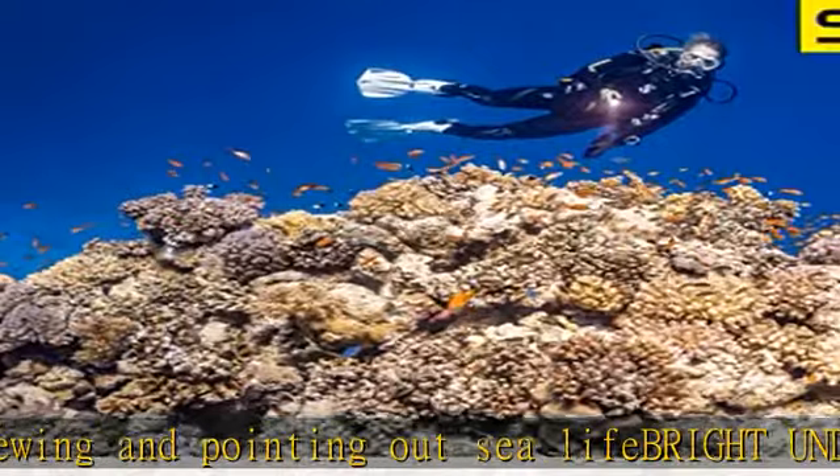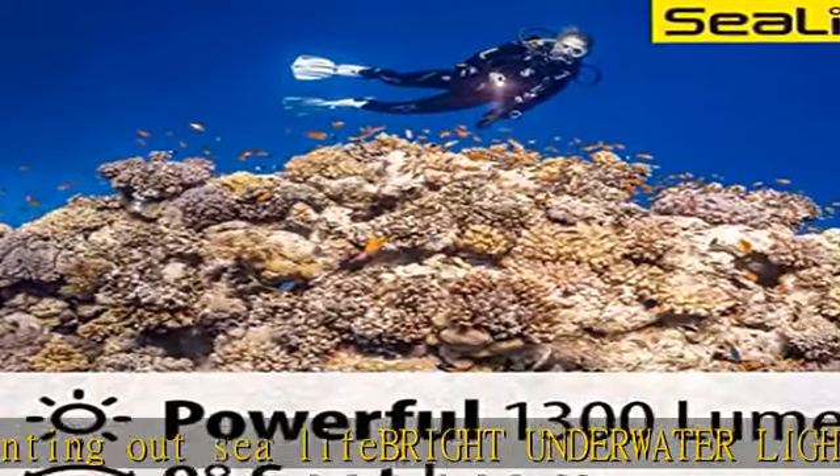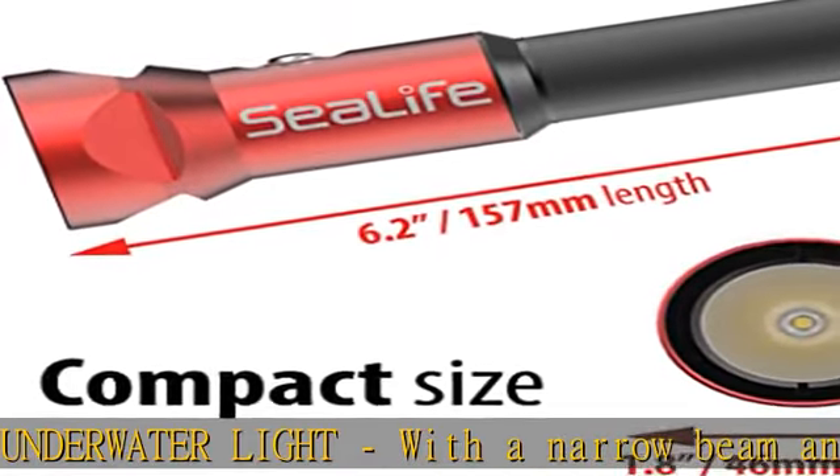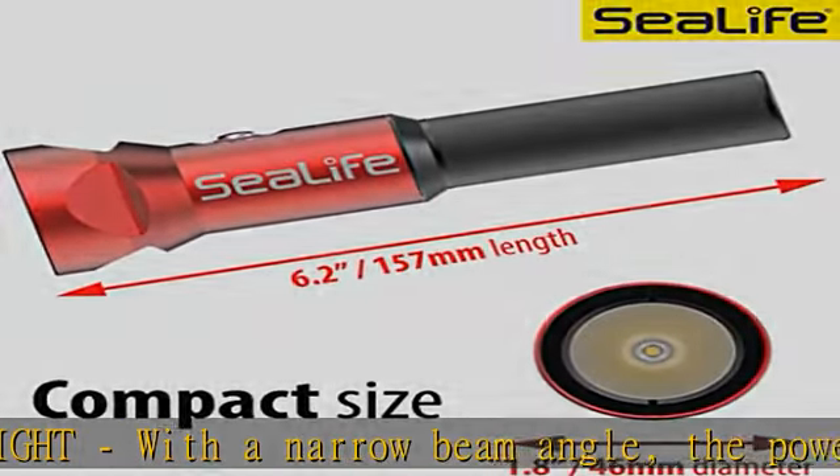The light serves as a primary dive light or as a backup light, due to its combination of small, compact size, long run time, and impressive power output and tough construction.